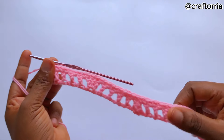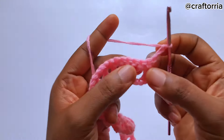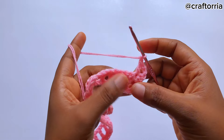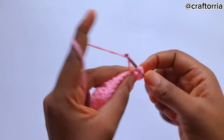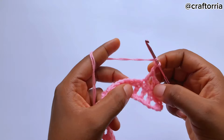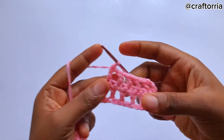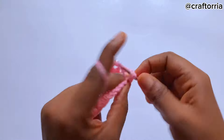Now we've come to the end — let's call this row one. For the next row, chain three. On this point you're not going to make a double crochet; go to the next stitch and make a double crochet. Chain one and make another four separate double crochets — skip a stitch, go to the next one; chain one, skip a stitch, go to the next one; chain one, skip a stitch, go to the next one; chain one, skip a stitch, go to the next one. In total we have four separate double crochets. Chain one, skip a stitch and make three double crochets on the same stitch.